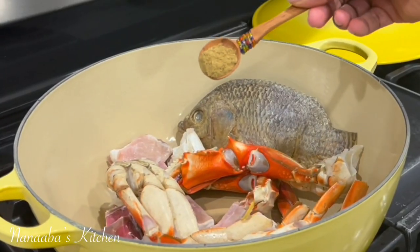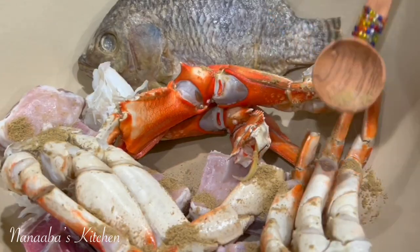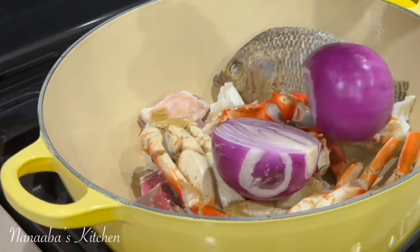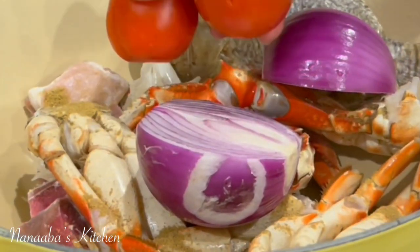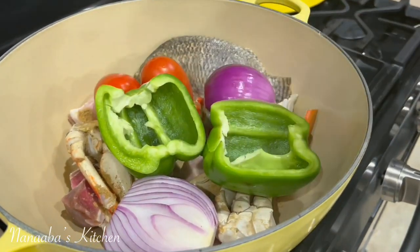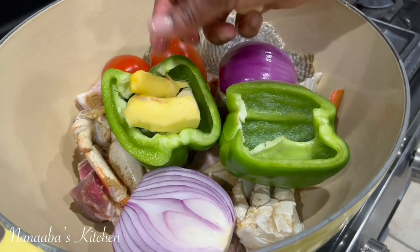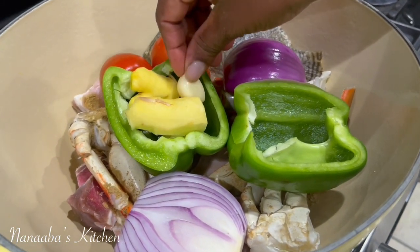I've combined some cured lamb for flavor, some crabs, one salted tilapia, and now throwing on some powdered anise. You need one onion split into two, two roma tomatoes, one green bell pepper without the seeds also split into two. Add a little bit of ginger, some garlic, and then some green peas.